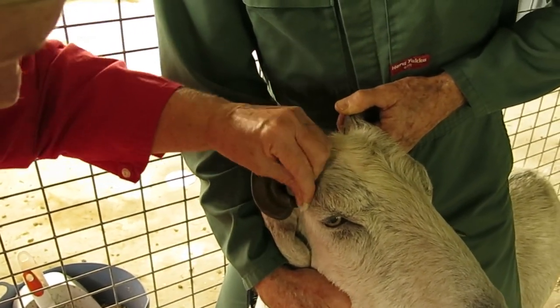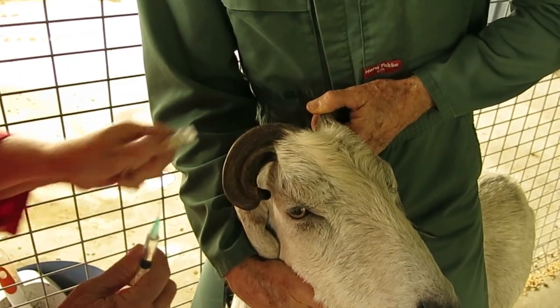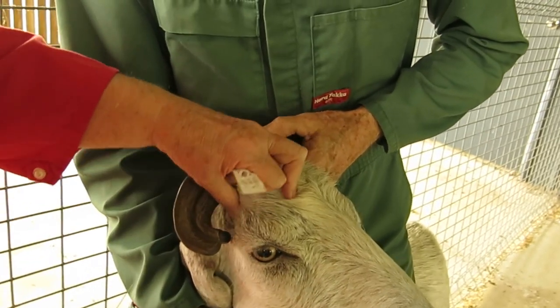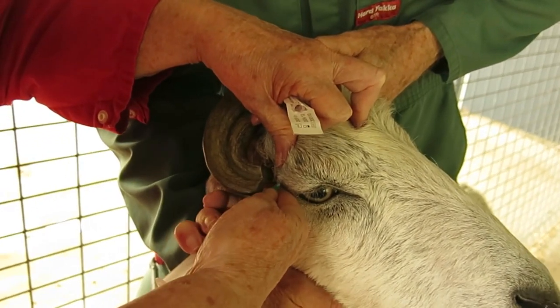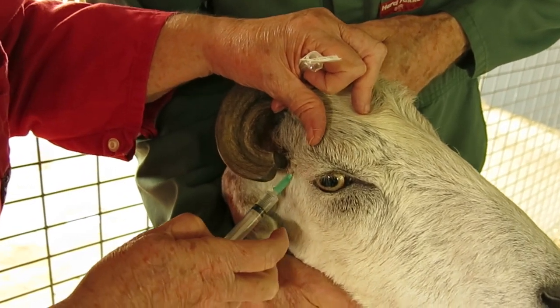You can see how close that horn is getting to the skin. Now I'm palpating the zygomatic arch and injecting deep to get the corneal branch of the lacrimal nerve.